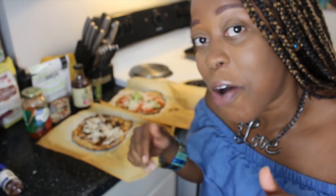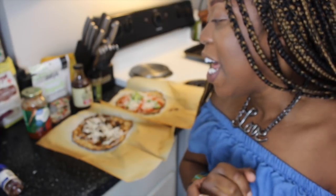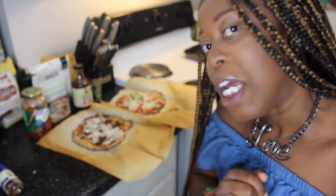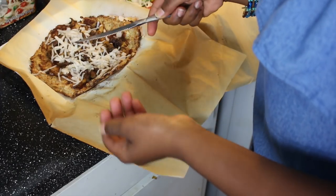Maybe I'll do a part two if you tell me down below how I can have it not fall apart, vegan style. Let me know. I didn't succeed in that part, but let's see how it tastes. I don't have a pizza cutter, per usual.